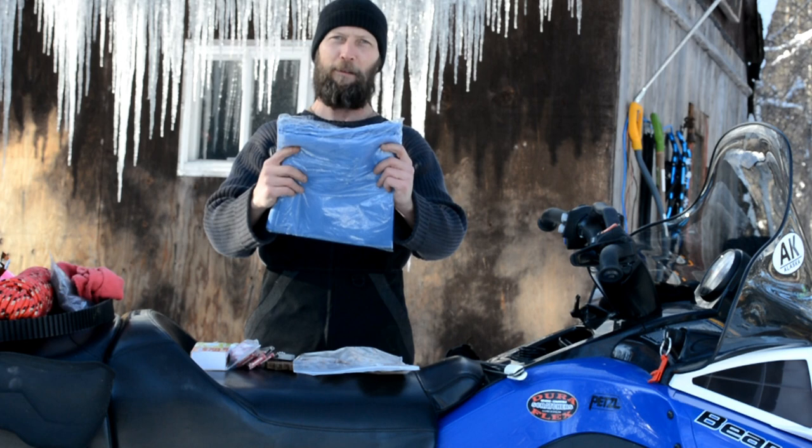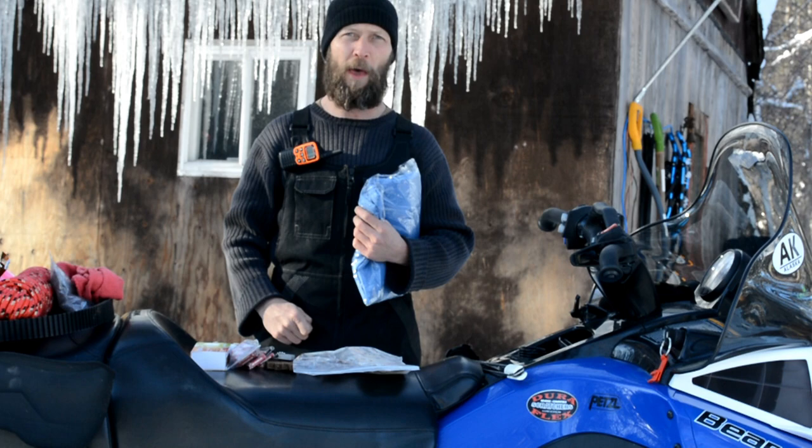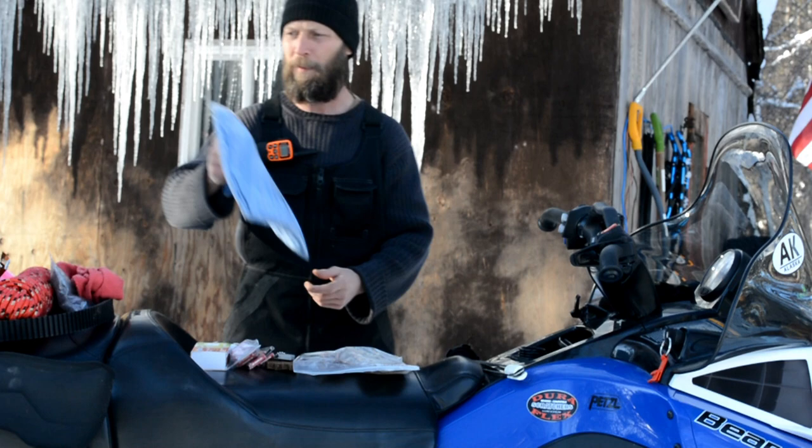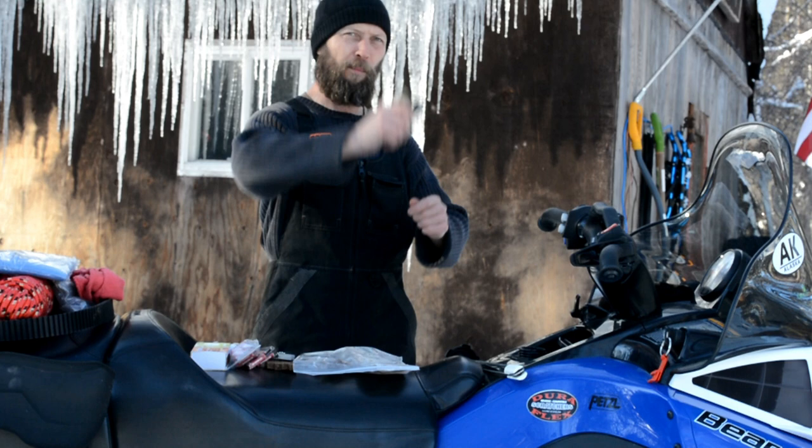A small blanket — where you get these is from airlines. Whenever you fly on a long flight, they hand out these blankets, so take one. This can be used for a number of things: to shield you from weather, help you build a little tarp system next to a tree, keep the weather off you. With the shovel, you can bank up a bunch of snow and put this over the top.